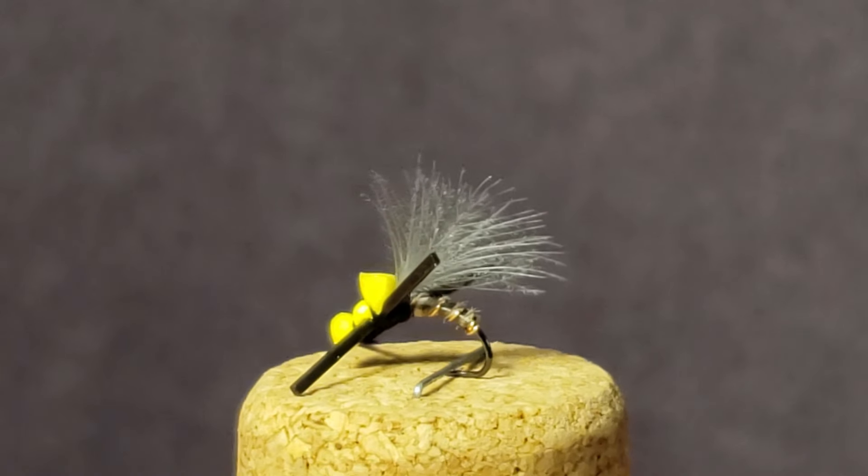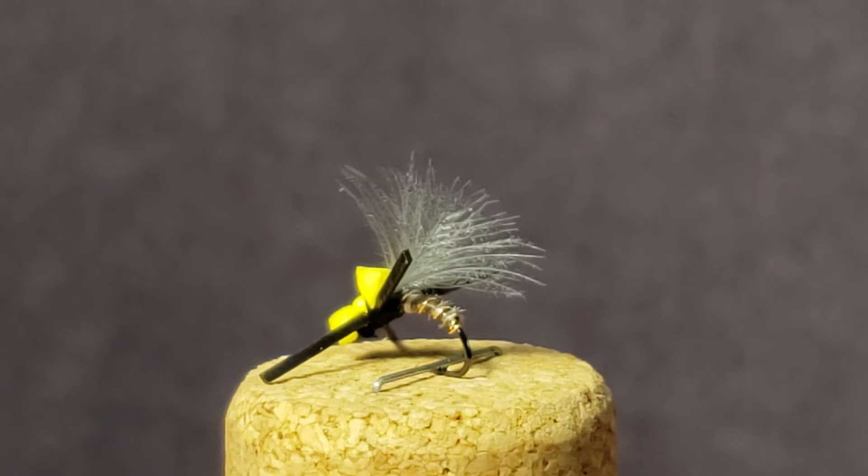What's going on Coldwater Nation, it's Jeff, and today I'll be showing you how to tie a dust bunny.